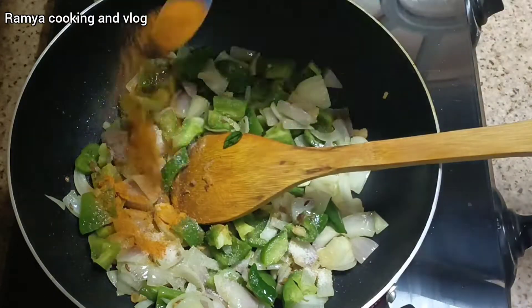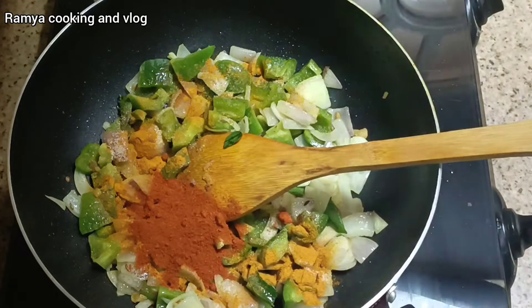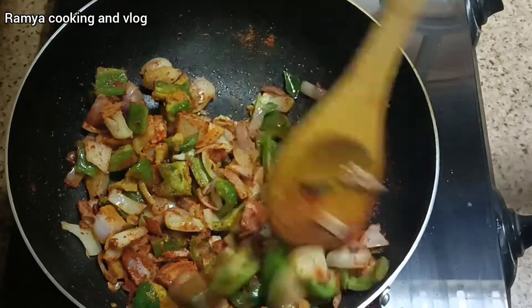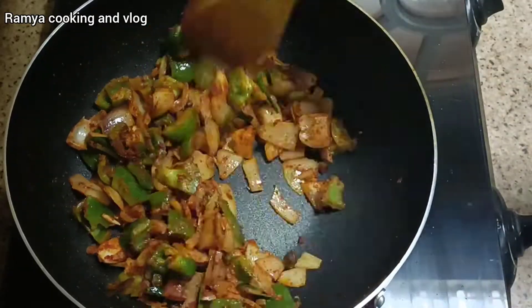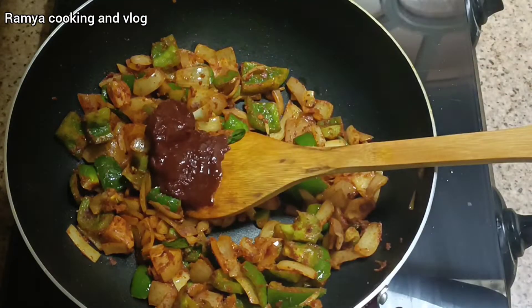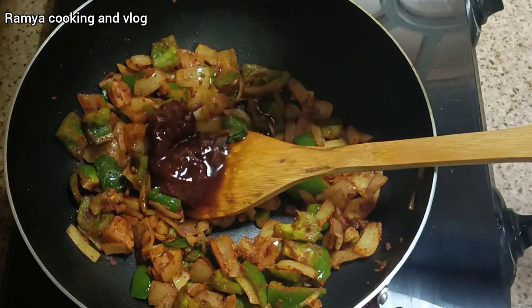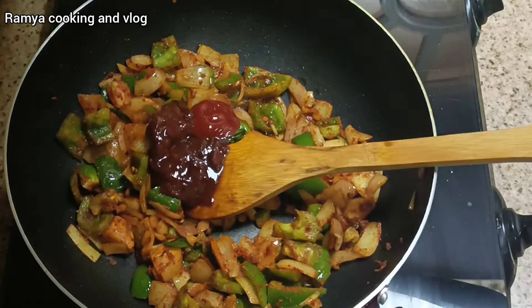Add the sauce in the cup and mix it. Add 2 tbsp of tomato paste, 1 tbsp of soy sauce and 1 tbsp of tomato ketchup.